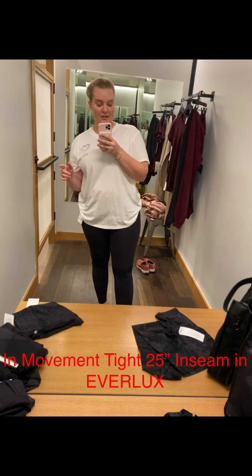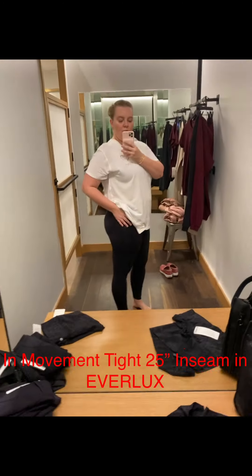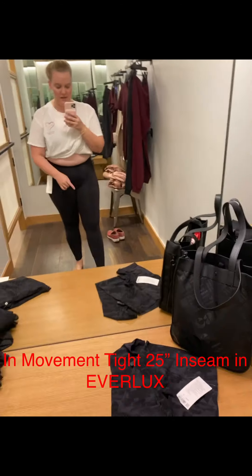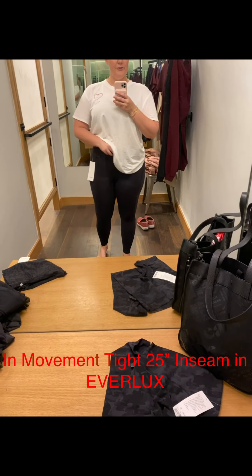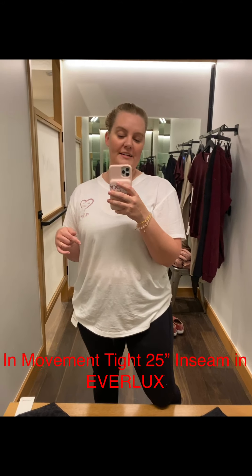Now I've got the In Movement tight on. This one is made of Everlux. What I love about it is it feels a little bit softer than Luxe String, but it dries a lot faster than Lulon, which is Lululemon's cotton. It also has a high waist and comes in a seven-eighth length. It has a pocket inside the back waistband — big enough to fit your iPhone even with an extra battery pack. It's sweat wicking and dries super, super quick — a little bit faster than Luxe String.